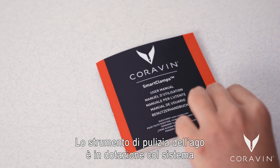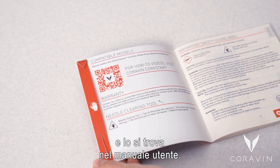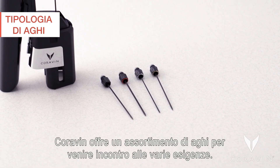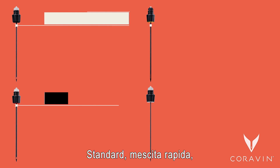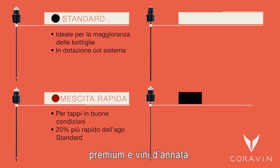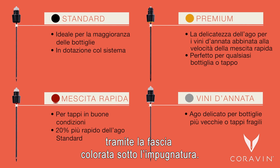The needle clearing tool is included with your system and can be found in the user manual. Coravin offers an assortment of needles to best suit your needs: standard, fast pour, premium, and vintage. Each is identified by the colored ring at the bottom of the grip.